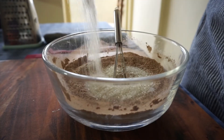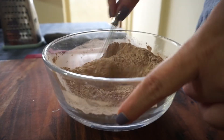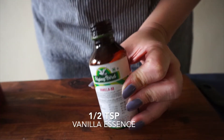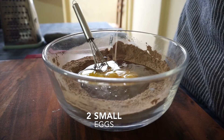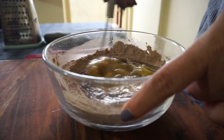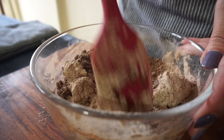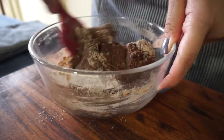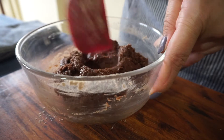Then add 1/3 cup of sugar, 50 grams of melted butter, half a teaspoon vanilla essence, and 2 small eggs. You could replace the eggs with a flax egg or 2 tablespoons of extra melted butter. Fold everything together and mix it well until properly combined.